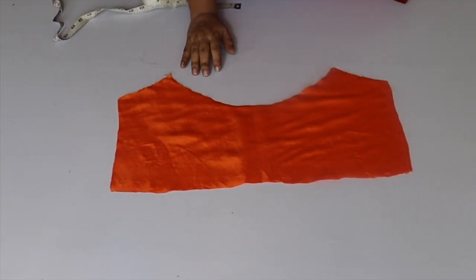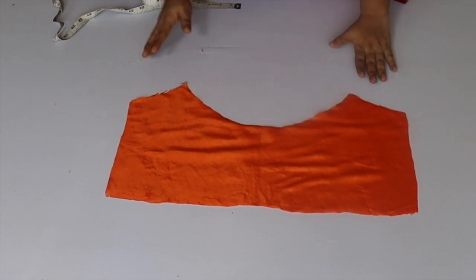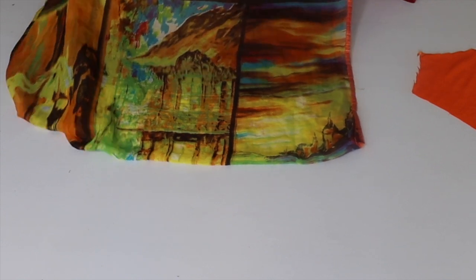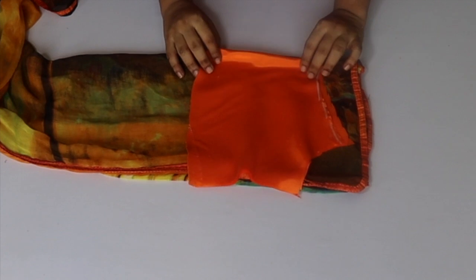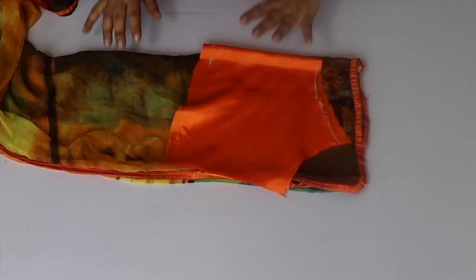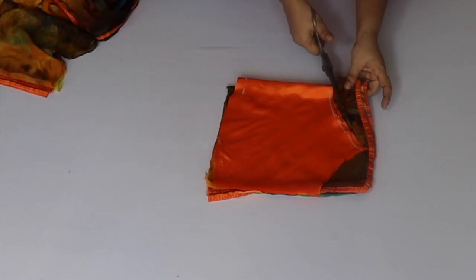I will create the top from the top. When I trace the seam on the aster fabric, I will cut the neck like this. This is my main fabric. I will fold the neck and place it like this, then we will cut the neck.